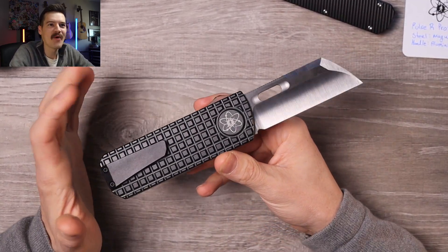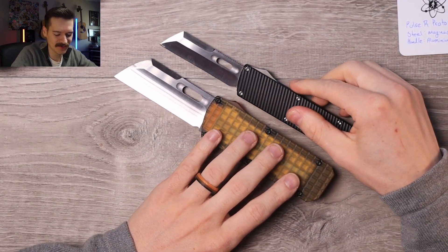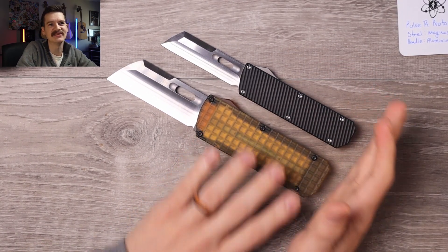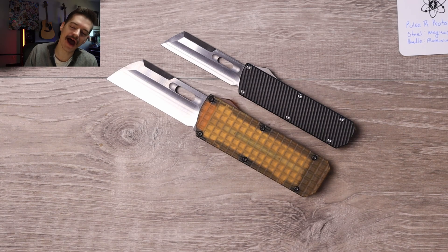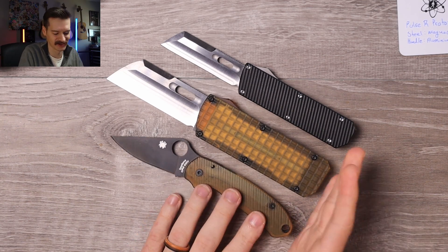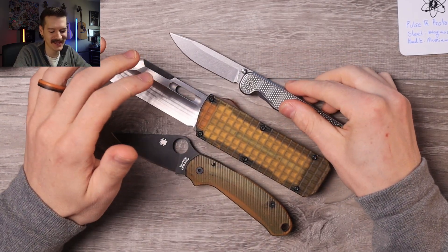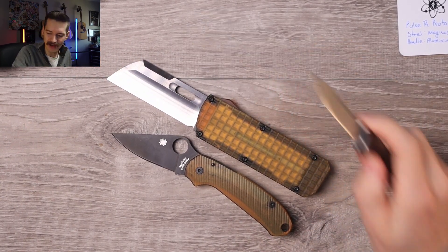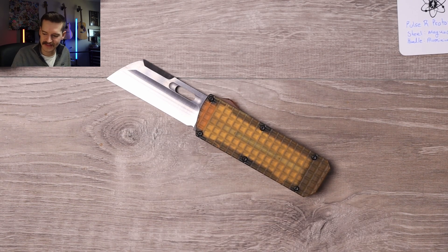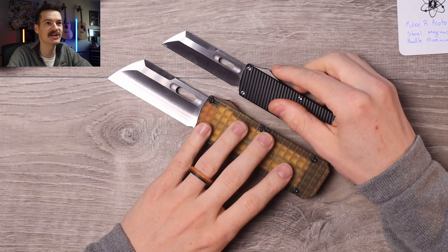What a ridiculous thing, man. I've had a lot of really cool knives show up this week — this takes the cake, dude. Look at the size difference. Here's some regular knives: Spyderco Para 3 — yeah, much bigger. Tactile Knife Co. Rockwall — yeah dude, much bigger. It's like a spatula. Metaphors are just escaping me right now. I don't have metaphors for this kind of stuff. No, I don't think anybody does.